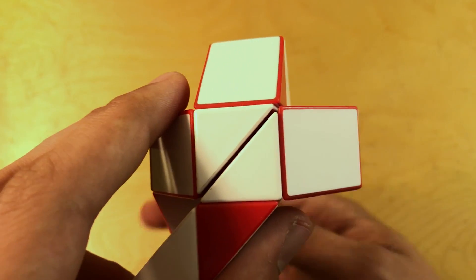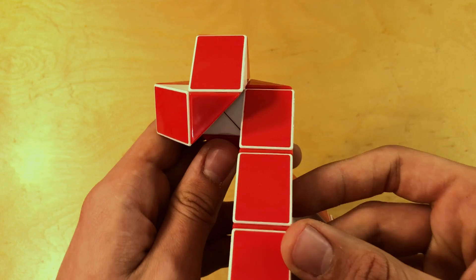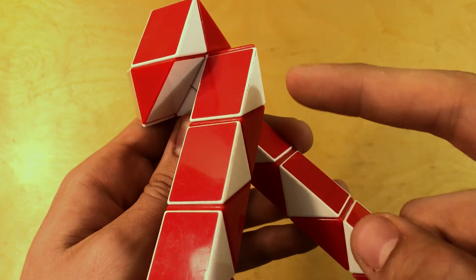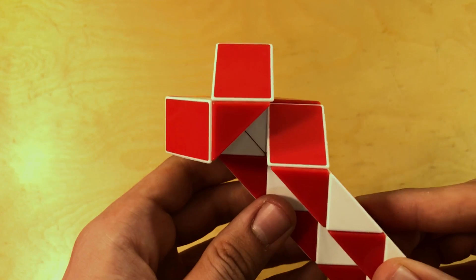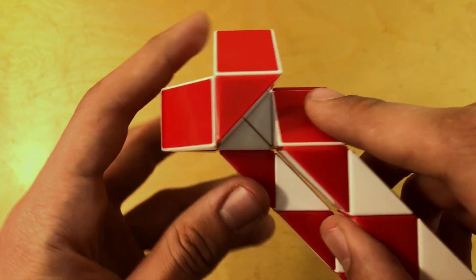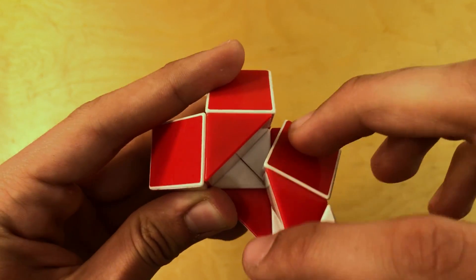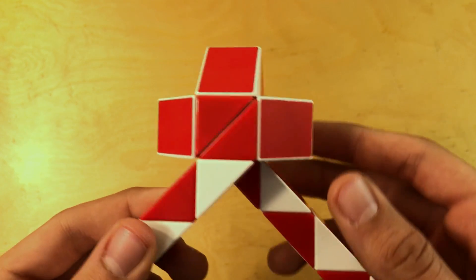Now we're going to rotate it 180 degrees to the other side and do the same thing. Count 1, 2 and then rotate that piece to the right again. Then it's this piece right here that we have to swivel. Swivel it — you see how it swivels — just swivel it so that these two pieces come together.